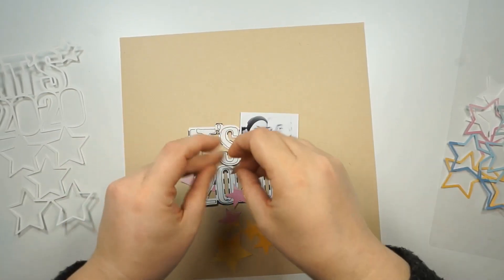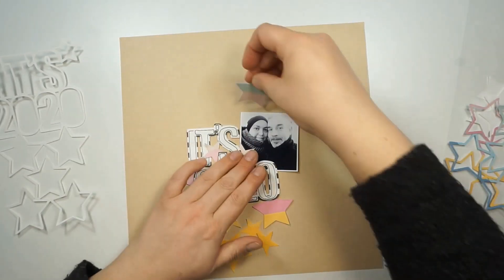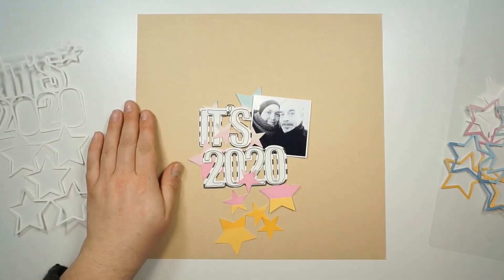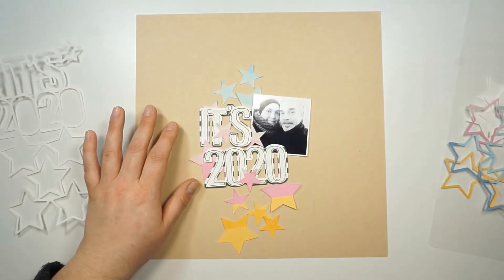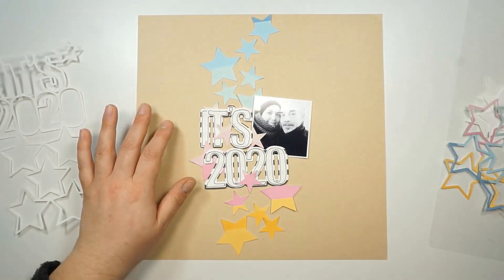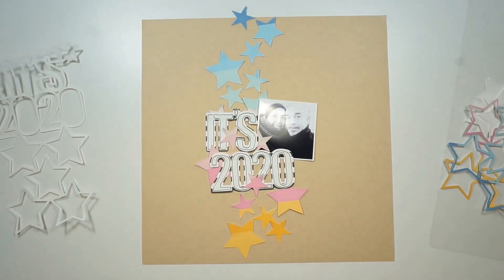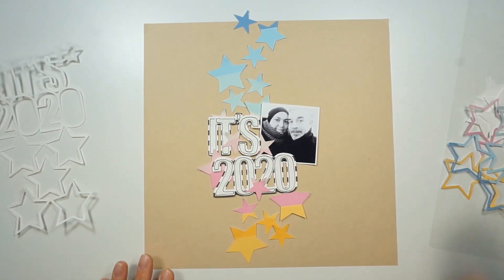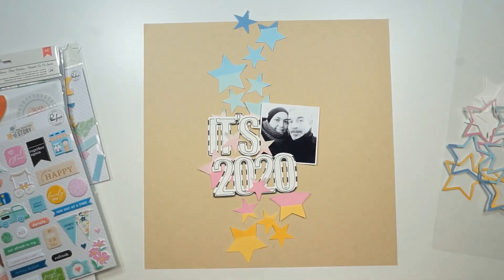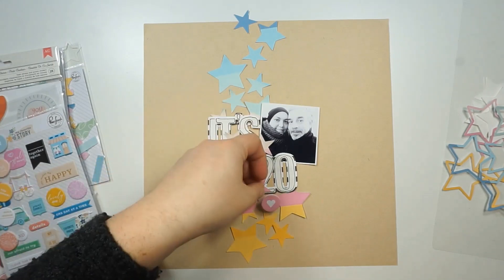But then I had a look at all the pretty stars and I decided to go with the full stars and not the outlines. I also used the rainbow pattern paper from Pinkfresh Studio and went with those colors — I'm totally in love with the color arrangement. There are tons of color-coordinating elements, so I will use those.